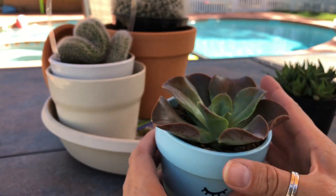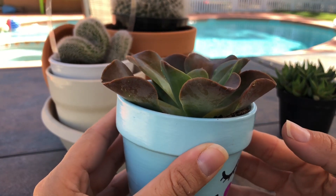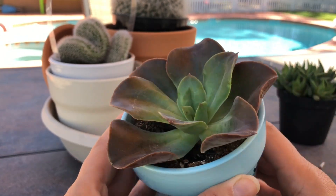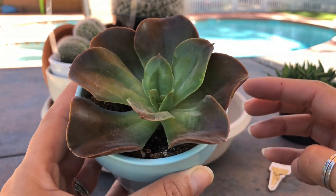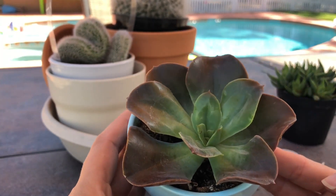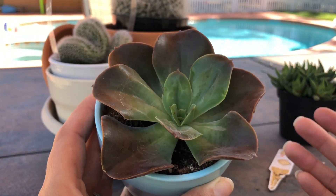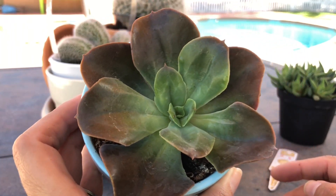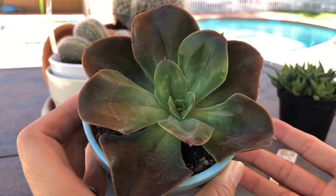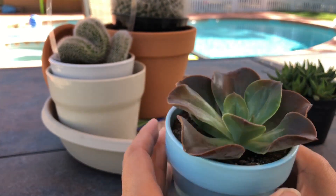Then I got this one from Home Depot the other day. I already potted it, but I was lazy and I didn't even change her dirt — I kept her in her own dirt. I don't know if that's a good or bad thing; only time will tell. This looks like an Echeveria, but on the pot it said Aeonium SS, which I Googled and nothing came up. If you guys 100% know the name of this one, let me know, because I've seen Echeverias that look like this.